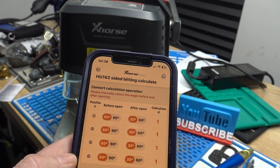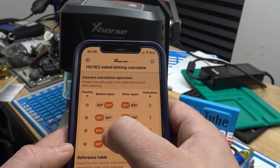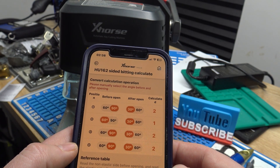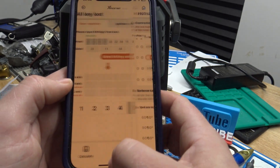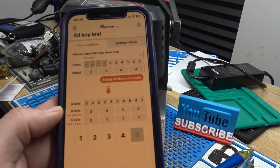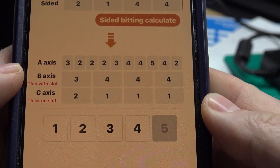We also need to calculate the side bitting. Before picking, we had 90-60-90-90, and after picking we had 30-30-60-60. We hit OK and then hit calculate, and this will convert all that information into what we need to actually produce a key.